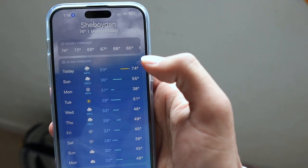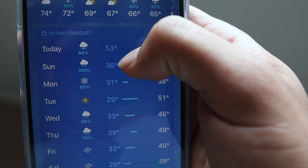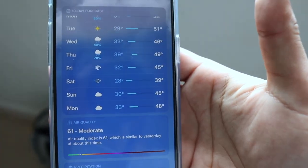Welcome back to the channel, another day in Wisconsin where it's 80 degrees one day and snows the next. If we look at the weather forecast, it's currently 74 degrees but on Monday we have snow, and it's 30s-40s all week long.